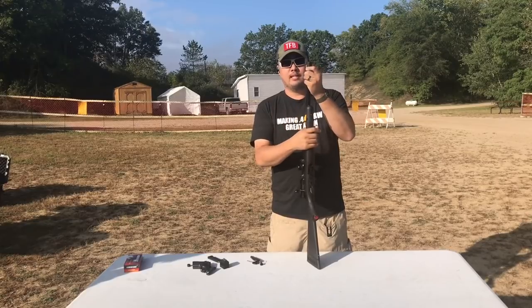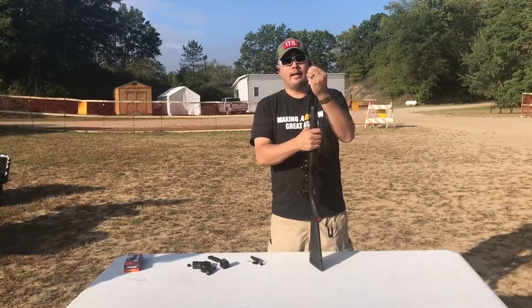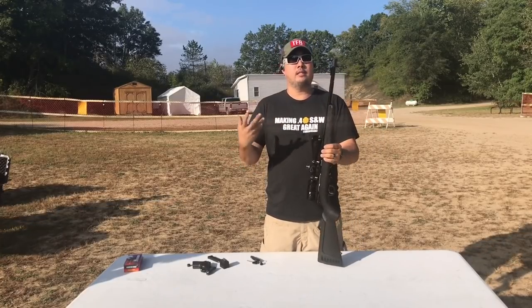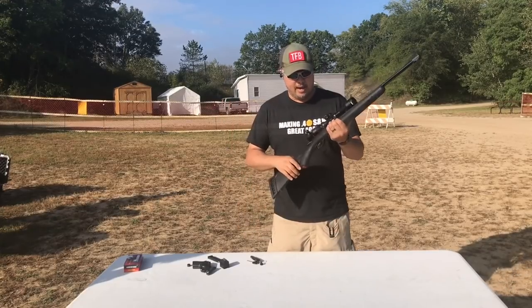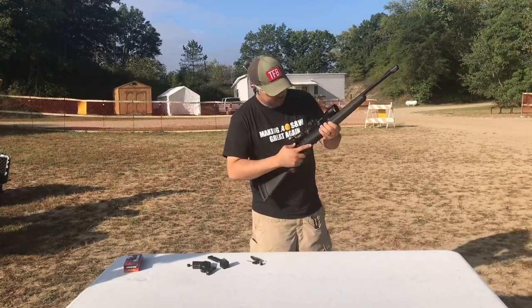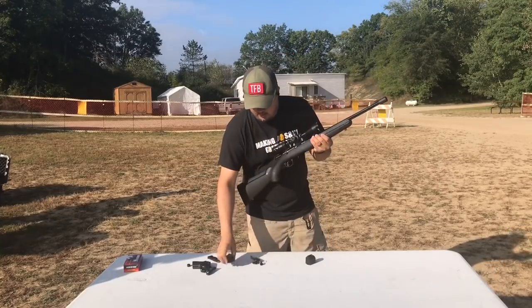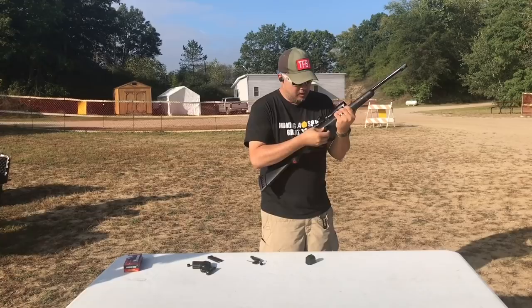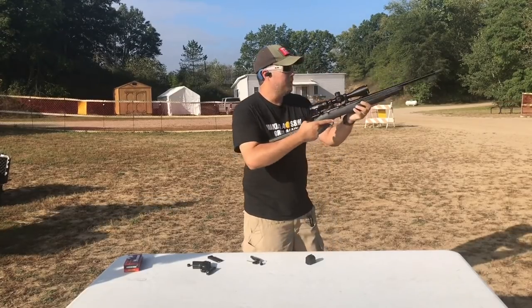Now, you might be thinking, hey, that's the Gemtech pill bottle. Yeah, sort of. Greg of GSL Tech made it for Gemtech, and it was his design — he designed it, he came up with it — and it's now under the GSL Tech brand. Greg was nice enough to let me try it out because I was always curious. I know there are some people out there who have the Gemtech ones, but you can't buy the Gemtech ones. They won't let you buy it. So I'm going to try this one out.